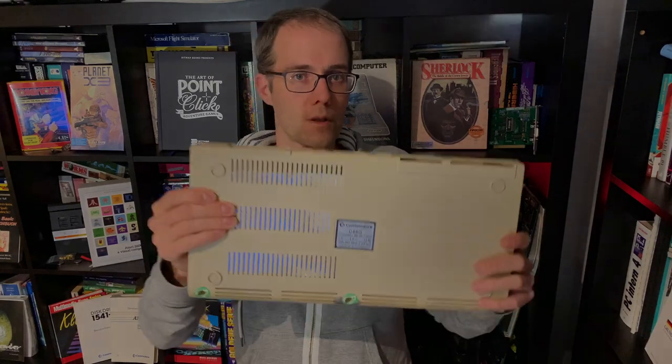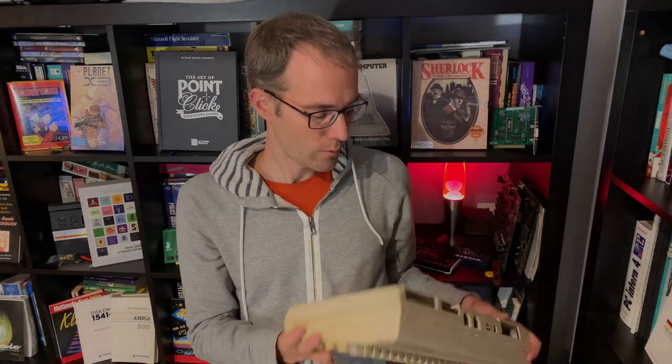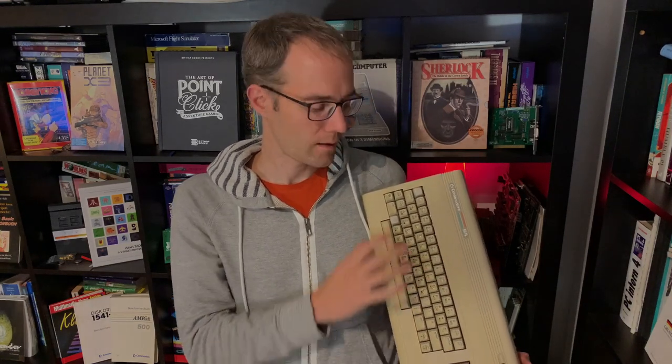Hello, welcome and a very good evening. Today we have a special guest — it's the C64, a C64G to be precise, as you can probably see on the sticker. This is the cost-reduced version of the original C64. You can notice it has white — or at the moment yellow — keys because they yellowed over the years. This particular model was made in West Germany and looks a little different on the inside.